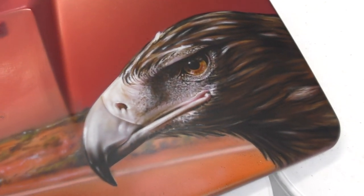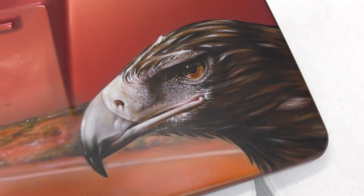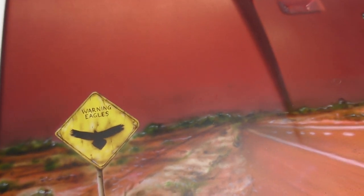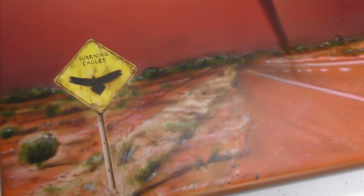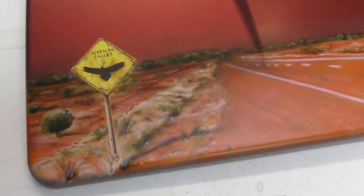This is all done with Createx illustration colors as well as Trident airbrush paint. You can see that bit there — I just did the lettering with a paintbrush. The rest is airbrushed, and there are some small paintbrush bits in there as well just to get really fine, definite lines.